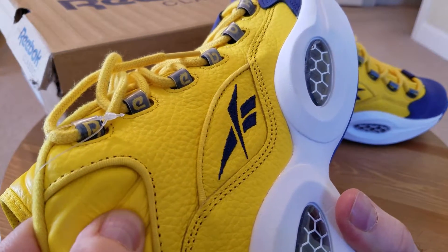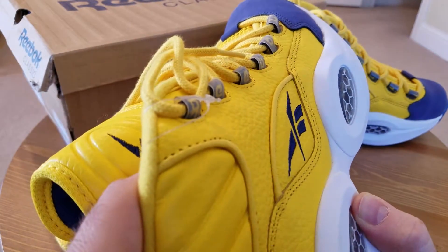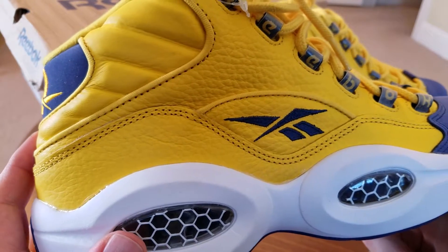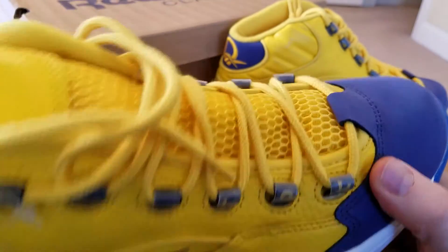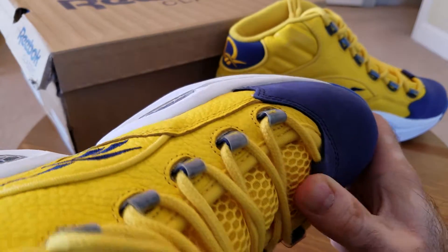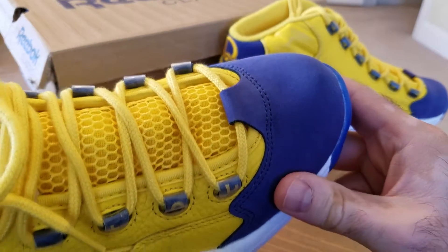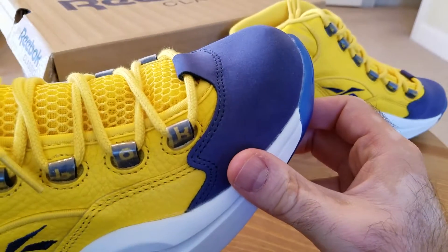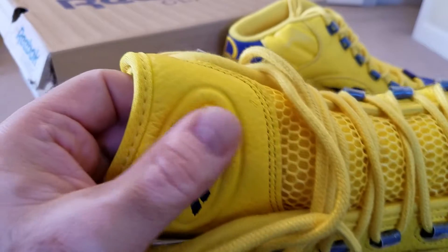Just like every other Question model that has been retro'd in recent years, materials are high quality. Don't get me wrong — there's always been very high quality tumbled leather, majority of it. Smells like leather, feels like leather — it's absolutely great. I'm happy that Reebok is preserving the original leather look and feel for all of us fans. The toe box is a kind of suede slash nubuck — more of a suede — similar to what they use on many other pairs, from the lows to some of the mid pairs as well. Also very good quality.